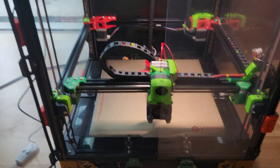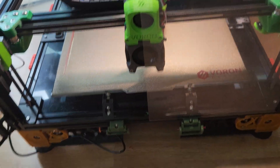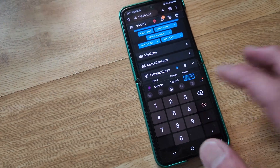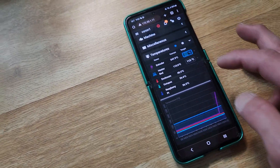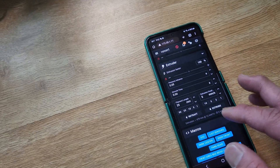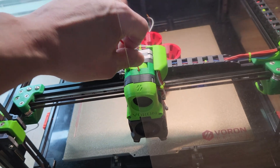I got up this morning and saw that my printer was paused. What I'll do is I can go ahead and still do stuff like set the temperature. So I'm going to set it to 250 and I'm going to retract and get the old filament out.